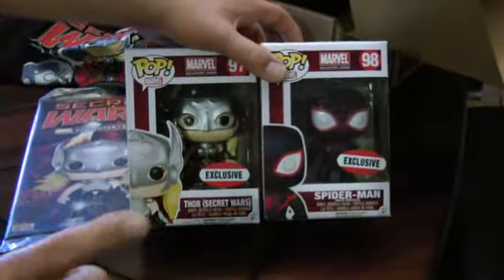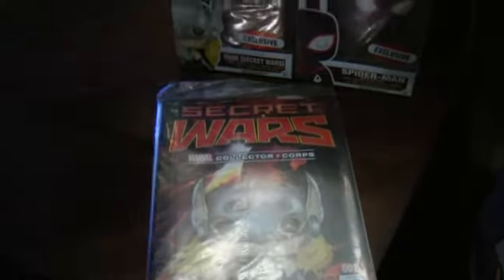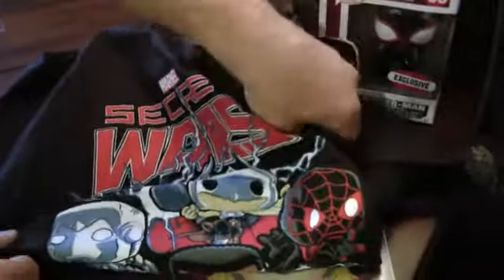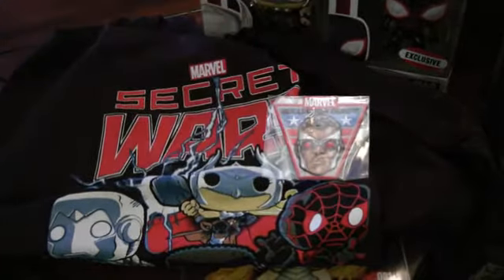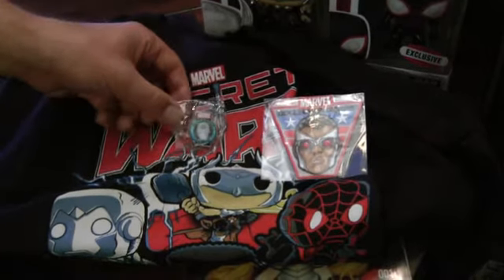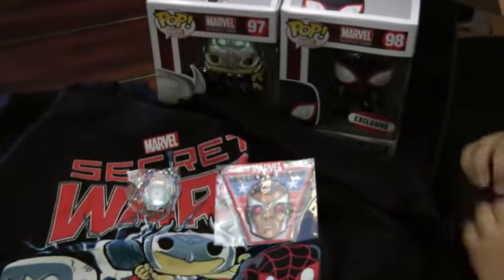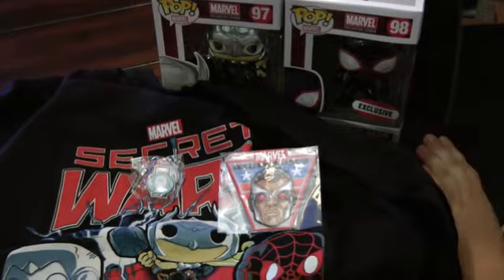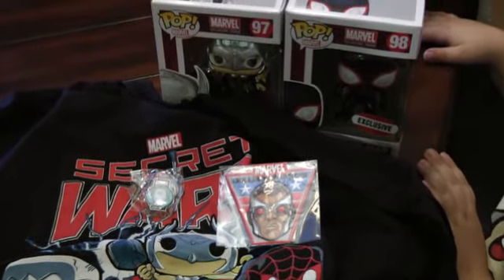Empty box! A quick recap: we've got not just one but two Funko Pops, the Secret Wars variant cover number one, and a really awesome t-shirt featuring some of the Funko Pop characters. And of course we get to add to our collection of patches and pins. All in all, this one is a pretty excellent box. If you enjoy this video please give us a thumbs up, and as always please subscribe. Thanks for watching, bye bye!